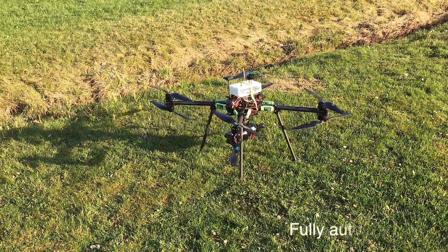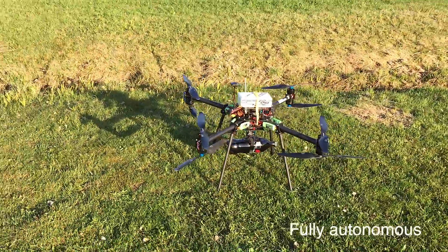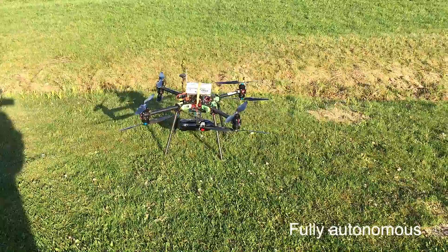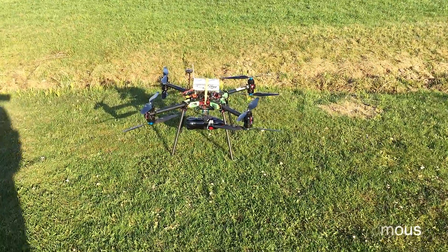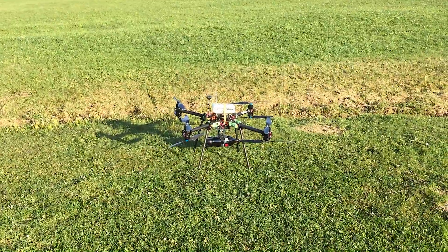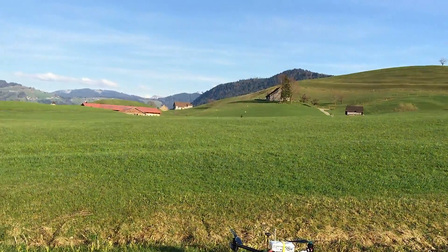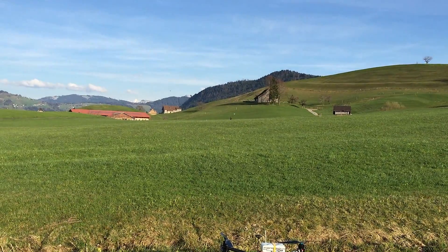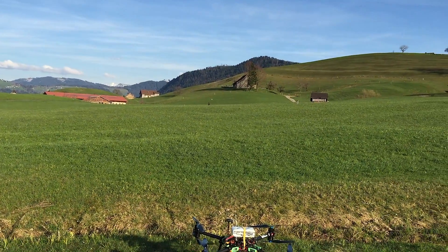Alright guys, it's Ewan here from Performance UV. We have a demonstration tonight of the autonomous payload delivery using the EPM system. I've programmed a very simple route: it's going to take off and fly to just up this field here, then descend to a safe altitude for dropping the payload.